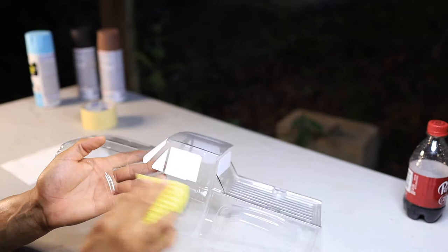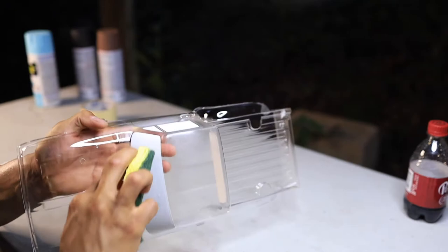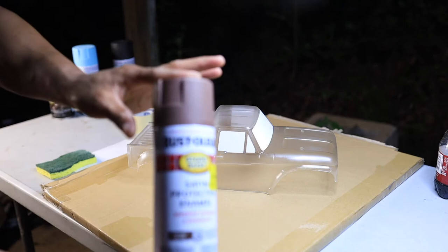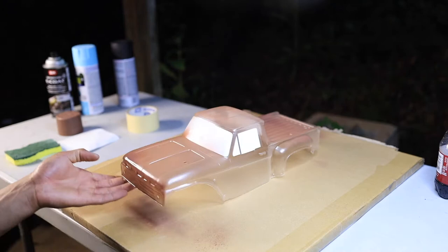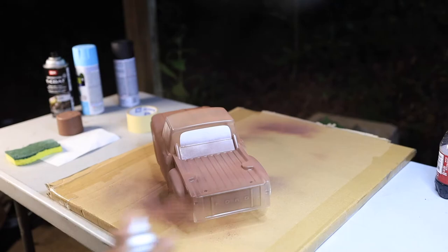I want to make sure that paint sticks, even though I'm going to be sanding some of it off. I don't want that crap chipping, so I'm hoping if I prep it correctly I won't have those issues. She's sanded. Here we go, no turning back — we're going to go with the brown first. I'm going to sand through and try to make it look worn out a little bit. I don't want to go too thick with this. All right, let's let this coat dry.